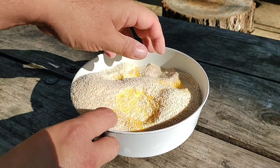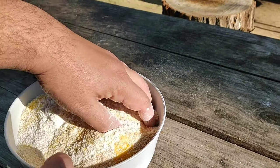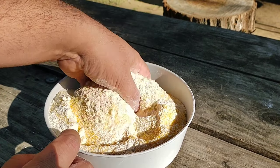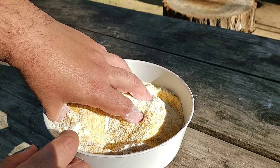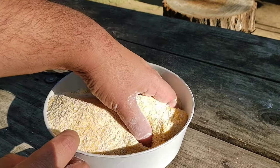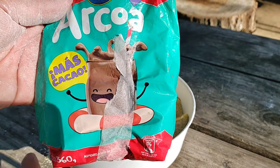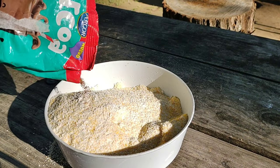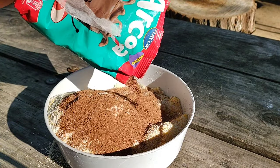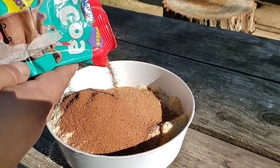Mezclamos bien. Como les digo, esto es bastante. Esta es la masa de chocolate, así que obviamente le vamos a poner chocolate. Le ponen cacao — cualquier cacao. Eso se lo tienen que ir echando a ojo, la cantidad que ustedes quieran. Ahí ya va a andar bien.